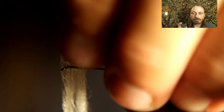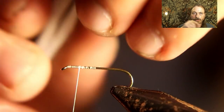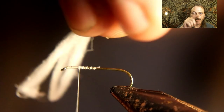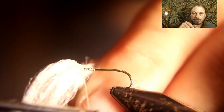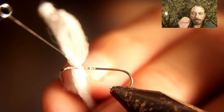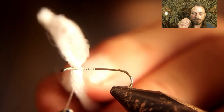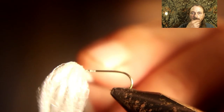Take that material I just showed you how to get and lay it on top, then figure-eight it — go over and figure-eight it. Let me know in the comments if you think I should make a separate course on how to make wings and body material. But you figure-eight it, then go around the base, and that's how you get your wings to stand up.